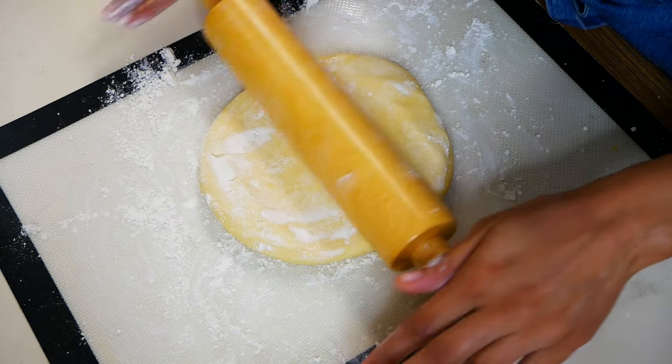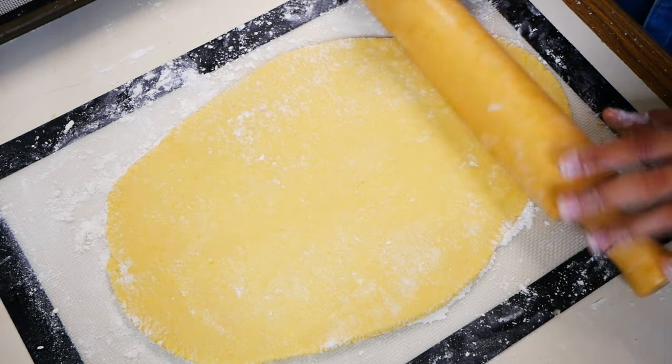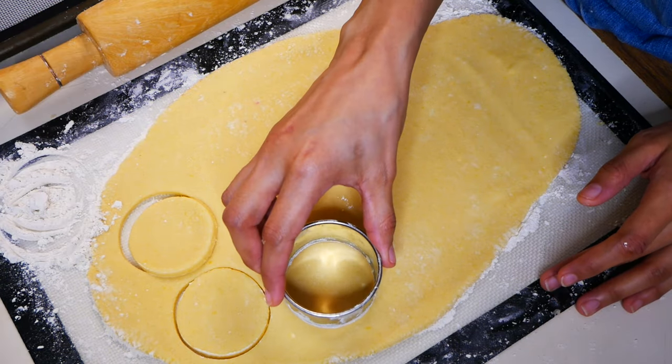Next, on a floured surface, we're going to roll out the dough to about a half an inch thick. Then using a round cookie cutter, we're going to start cutting out our cookies.